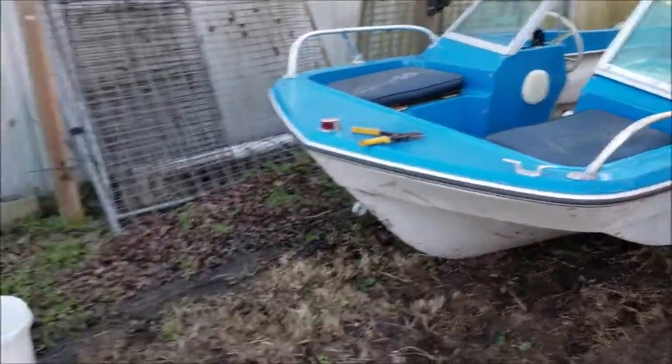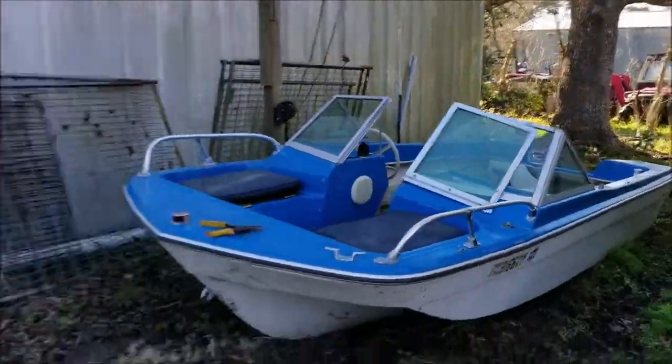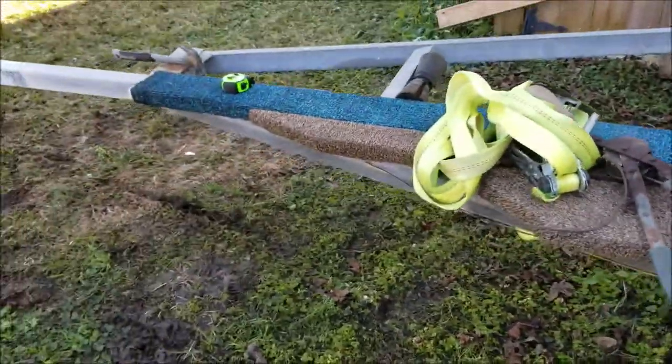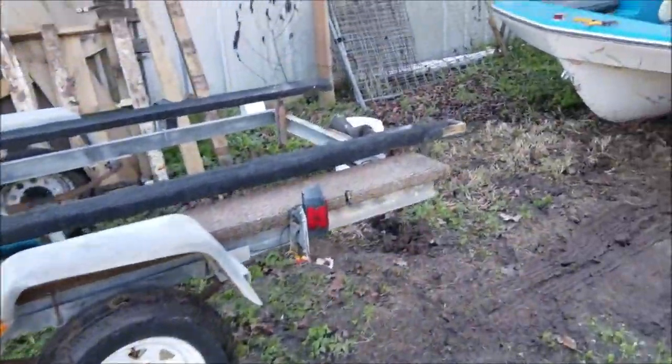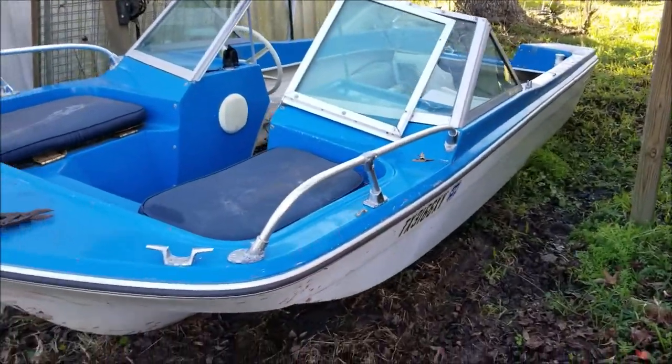To get this boat off of the trailer, all I did was use that big tree in the back. I used a ratchet strap and a come-along, and I had the front of the trailer hooked up to the truck so the trailer didn't move. Then I just winched it down and used a tractor to move it out to the woods.